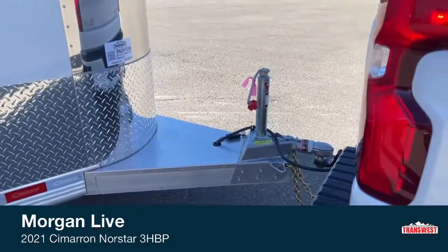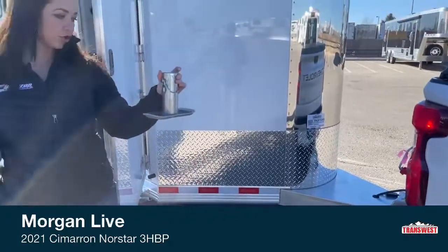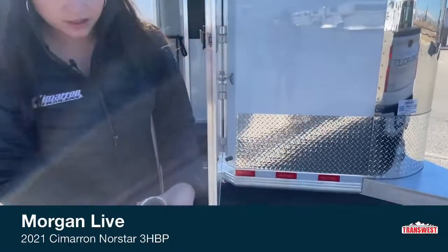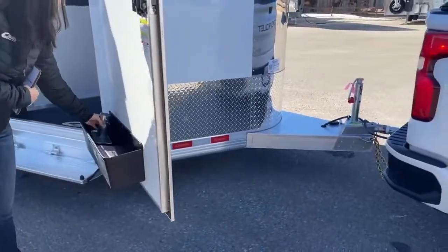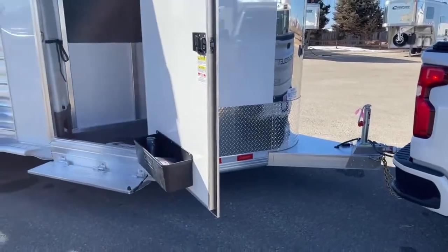The jack does have this foot that goes on the bottom. We take this off while in motion so you have some more clearance underneath there — it's just a pin. You can see how that pins together underneath on the jack, and that way you can set the trailer down.